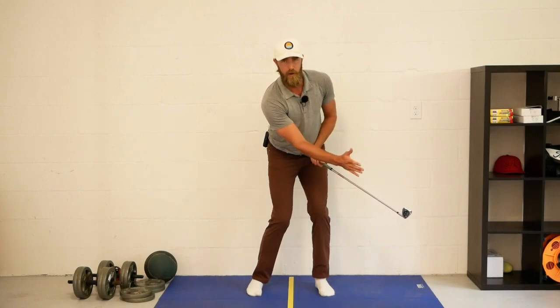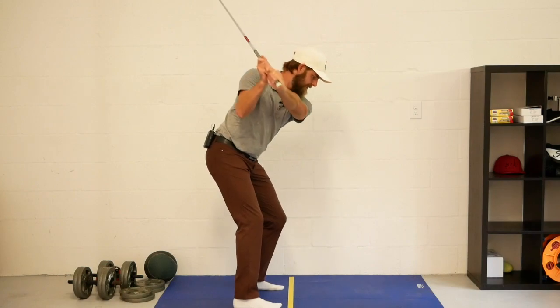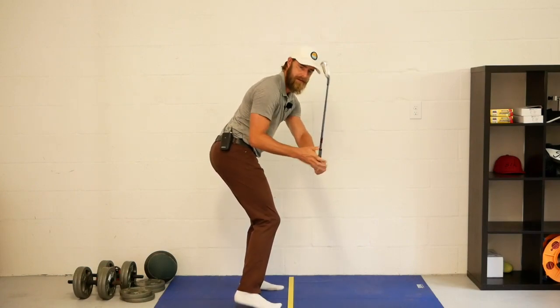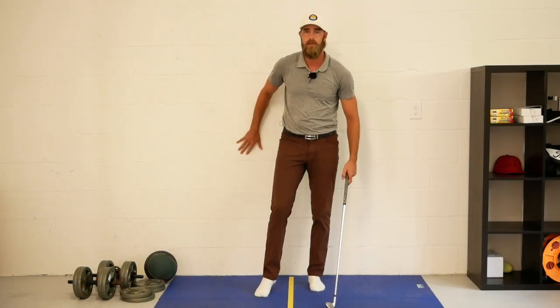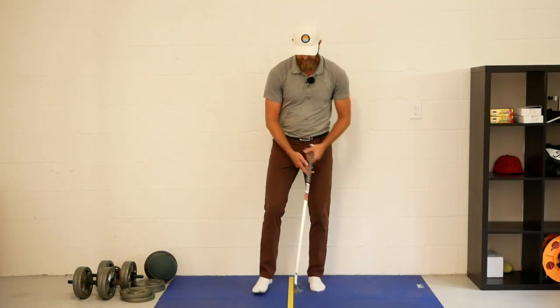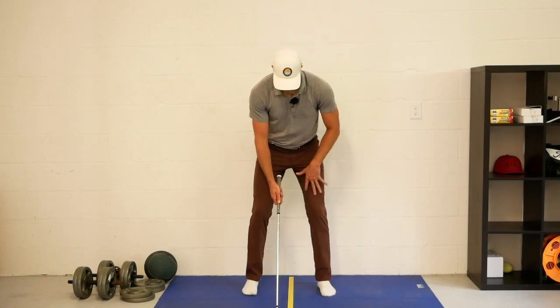I'm getting open a lot sooner than I'd like in the downswing. From down the line, you can see that if there was a wall behind me I'd be moving off it. So we're going to use this wall to reference that thrust.